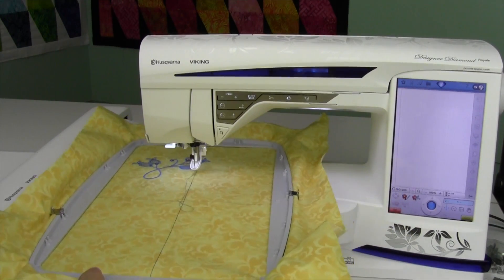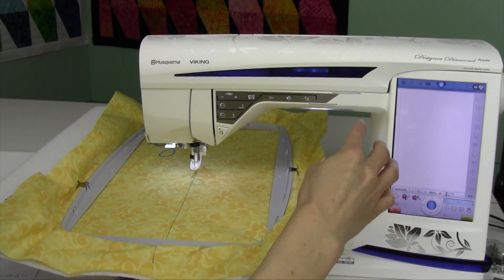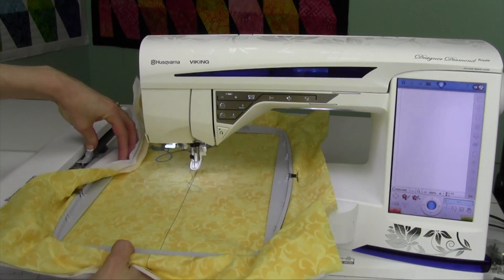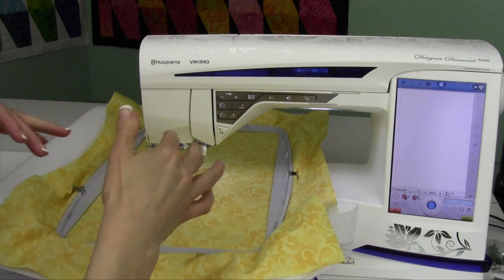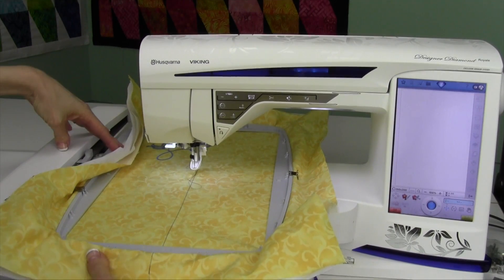Then you're ready to go ahead and put on your hoop. When you pick a design, it will make sure that you have picked the right hoop for what you put on — it knows. It also knows if for any reason you don't get your hoop all the way pushed in and clicked, and when it goes to stitch it usually doesn't let you stitch because it doesn't know which hoop is actually on.